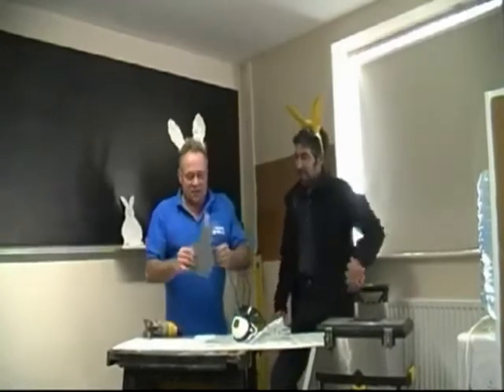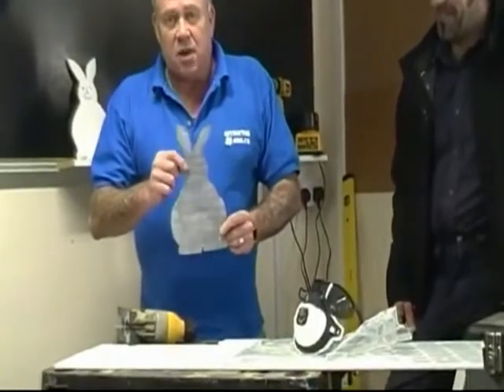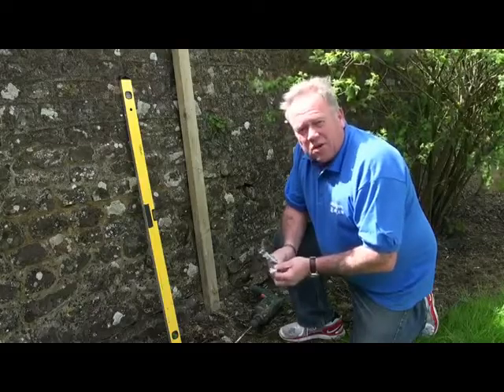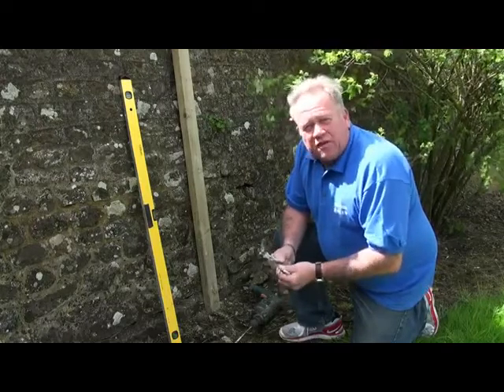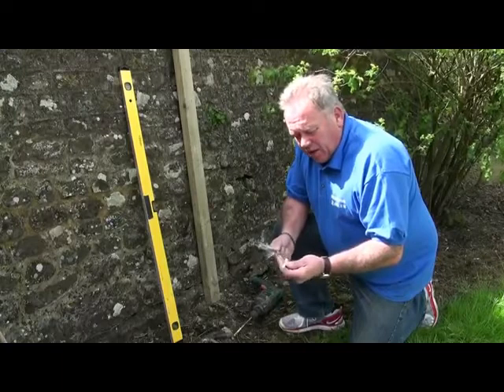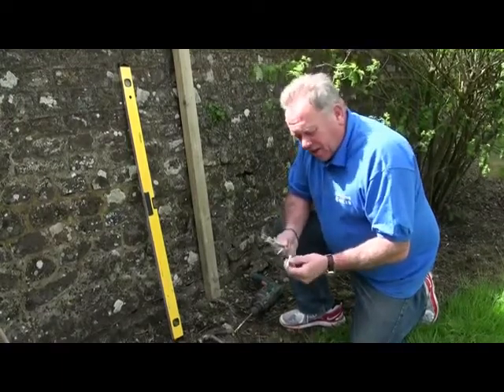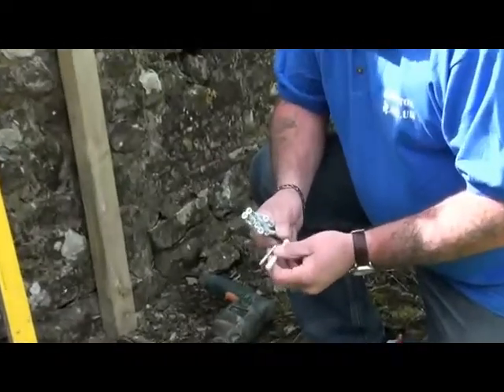This, ladies and gentlemen, after six or seven minutes of research, is a bunny template. It's called a hammer fixing — some of us would call it a frame fixing. And it's used for fixing timber — well, mostly timber, to be honest. It doesn't work so well with metal, but mostly timber to masonry surfaces.